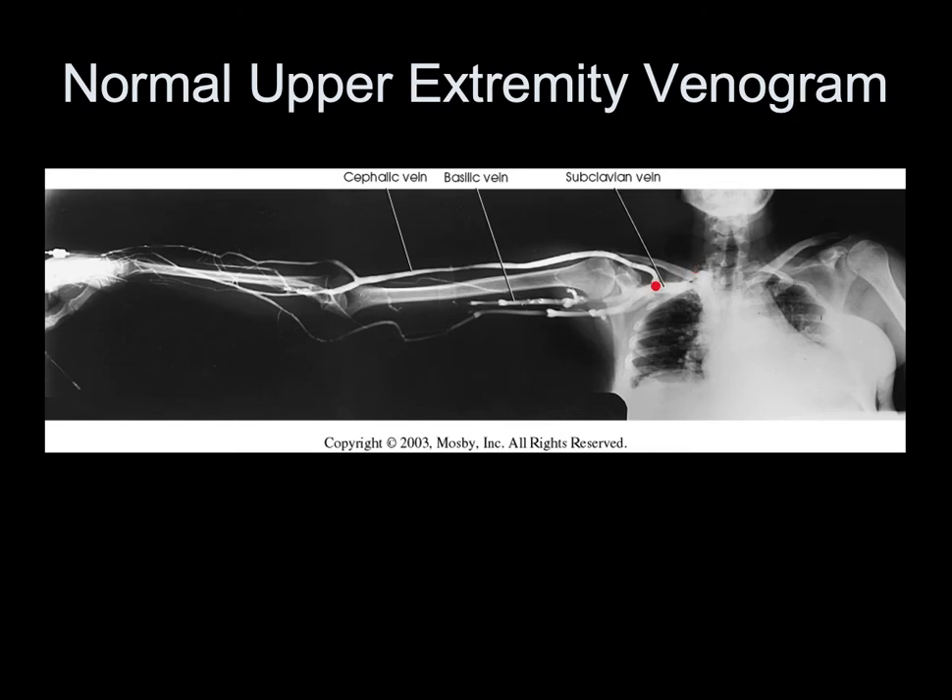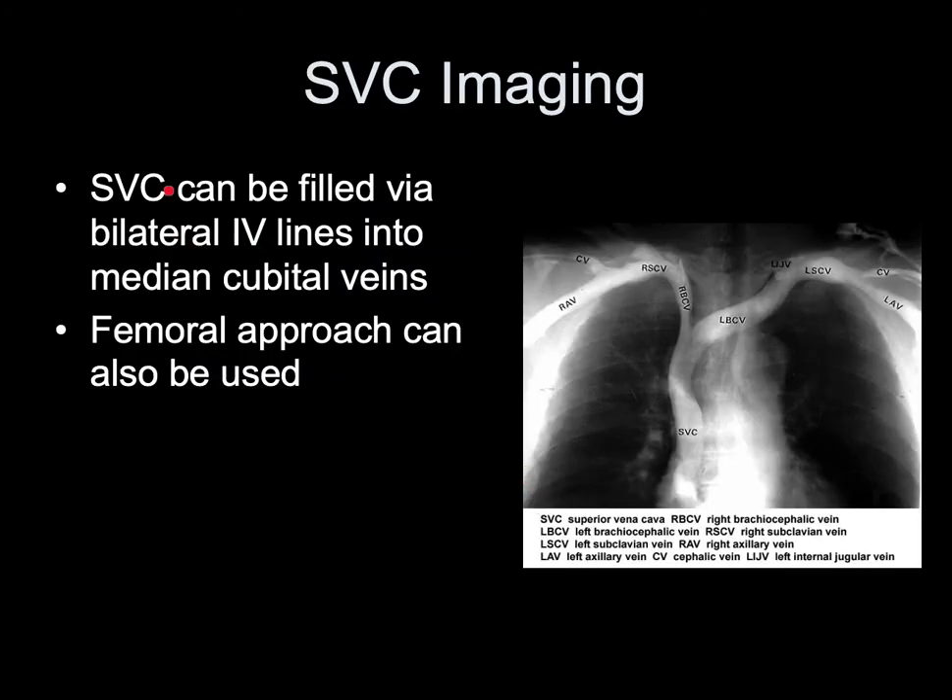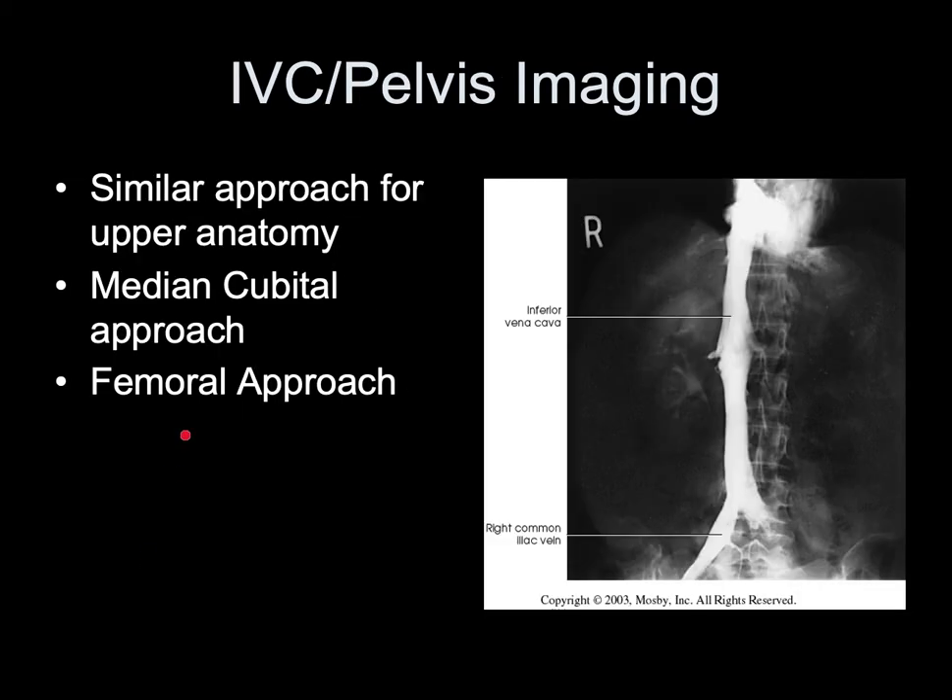On a normal upper extremity venogram, you can see the basilic vein, cephalic vein, and subclavian vein. The SVC can be filled via bilateral IV lines into the median cubital veins, or via the femoral approach. For the inferior vena cava and pelvis imaging, a similar approach is used — median cubital or femoral approach — introducing contrast and imaging as it flows.